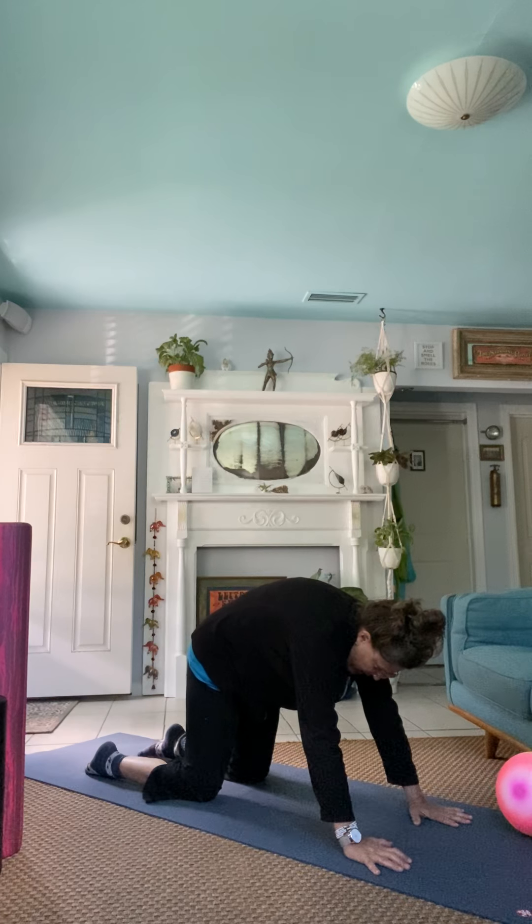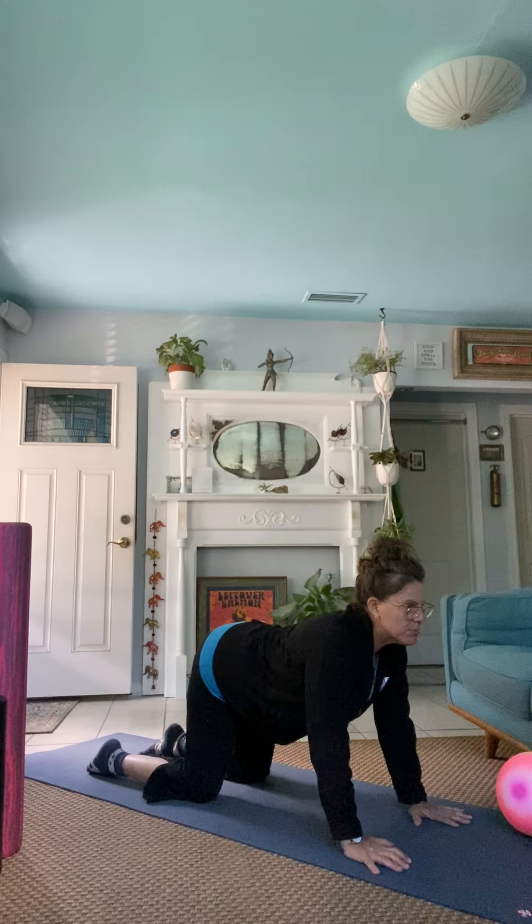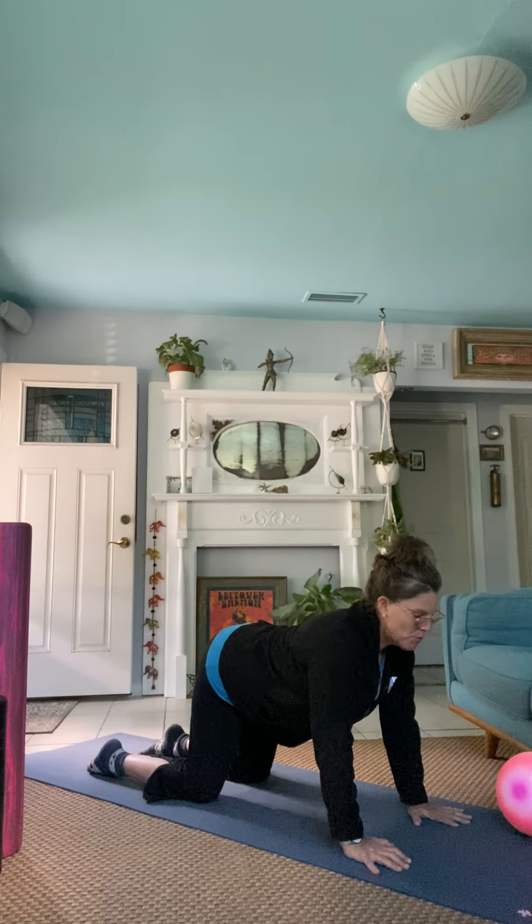Press the shoulders up towards the sky. And then on an inhale, drop that belly. Lift the gaze. Press up. Open up the front of the body.